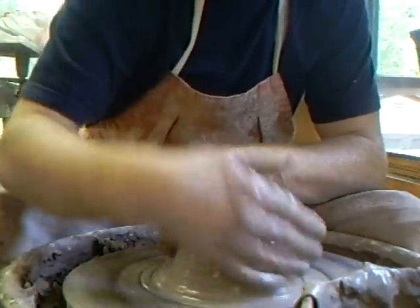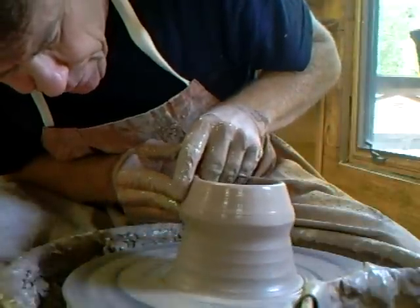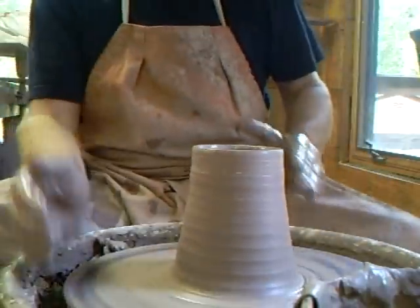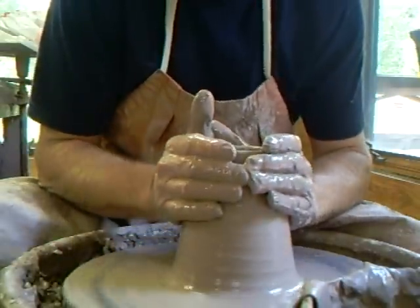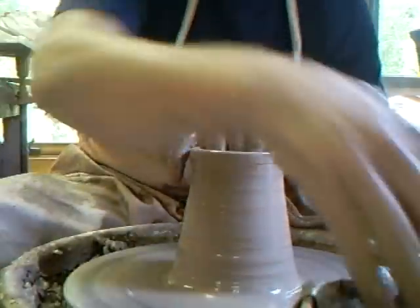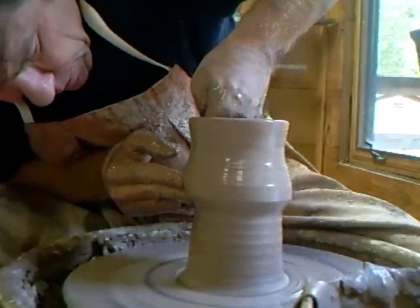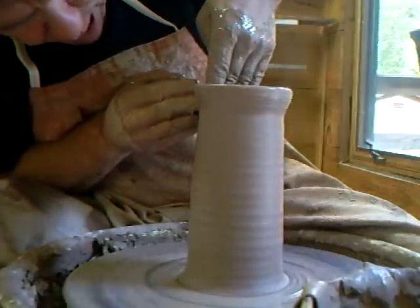When you throw cylinders, throw them conically to start with, bringing that clay up. It keeps it in at the top because the centrifugal force wants to open the pot, which is not what we want. There's a difference between making a bowl — bowls are relatively easy and beginners can get away with them — but you need to learn how to control the clay, and that's where throwing a cylinder comes in. Grab the clay at the bottom, bring it up, keep it in, controlling the clay.